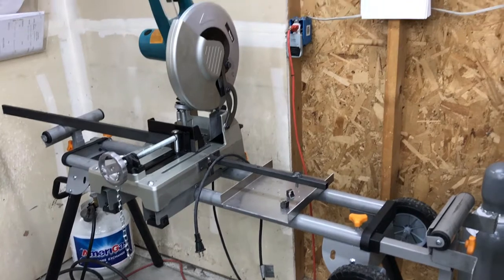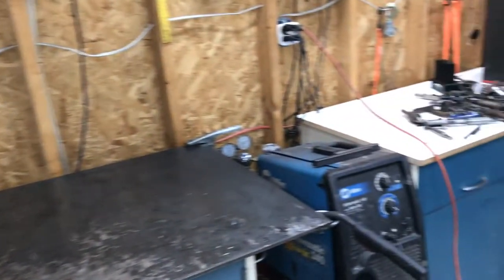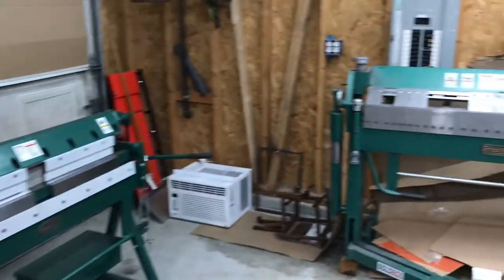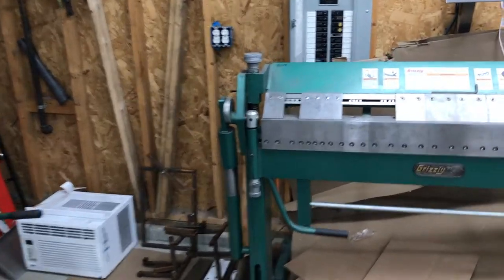I did sell the bandsaw and now I'm kicking myself. I kind of knew before I sold it — I was like, I'll probably end up wishing I hadn't done that. So yeah, I'll probably end up buying another bandsaw.